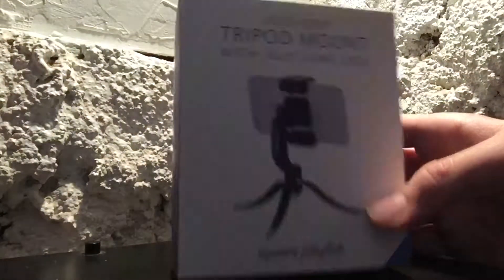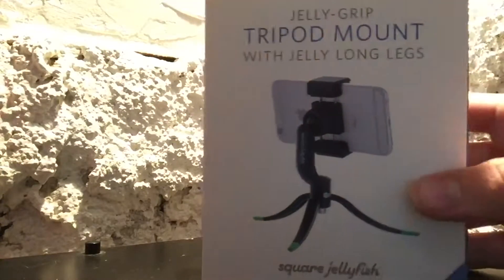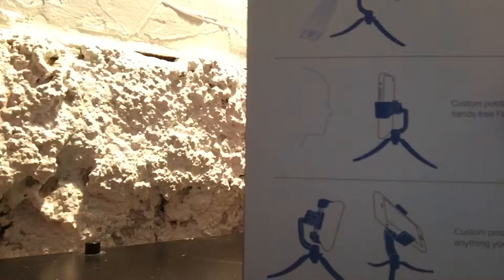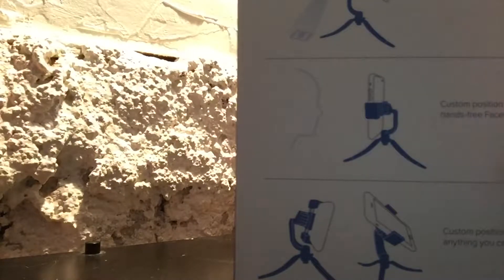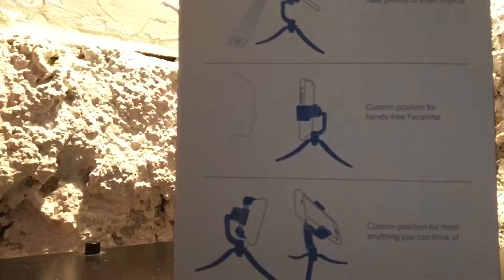First off, looking at the box, the front looks really nice. It shows a picture of the tripod with a phone in it. If we look at the back, it shows that you can take pictures of small objects easily. You can also set a custom position for hands-free FaceTime, so if you want to FaceTime with someone, just put it on the tripod and you don't have to hold the phone. That's pretty cool.